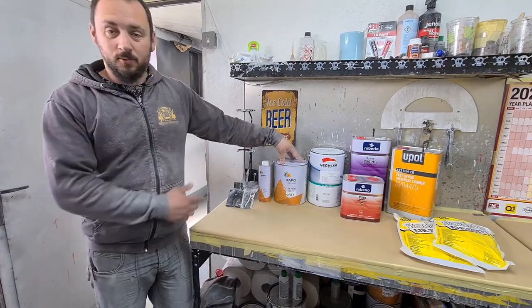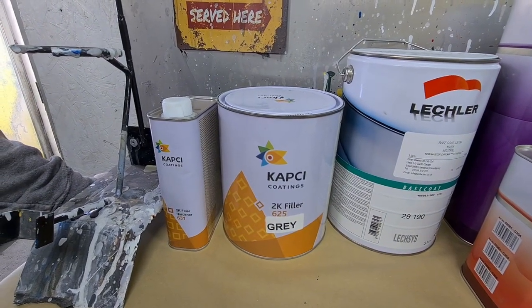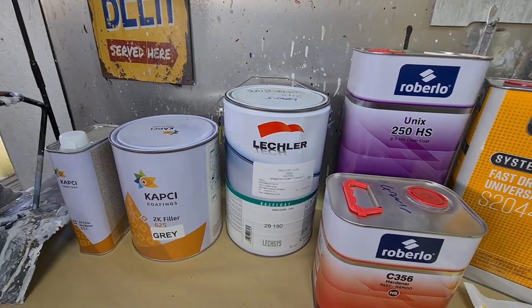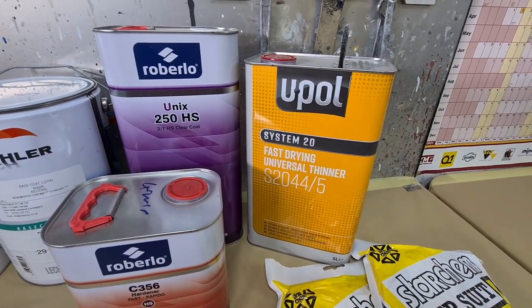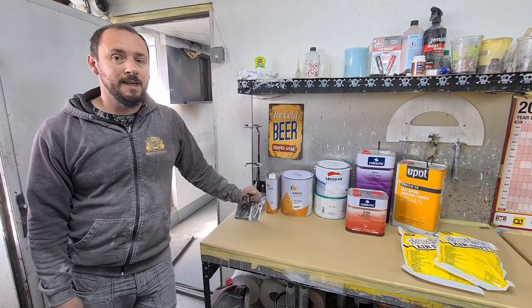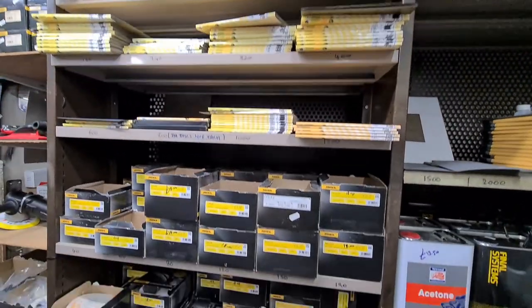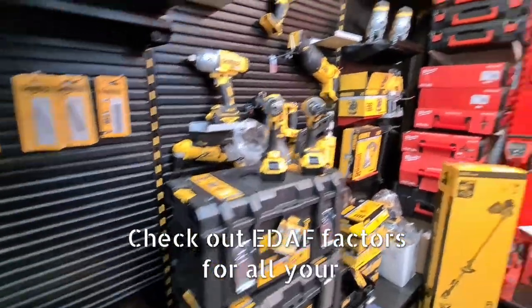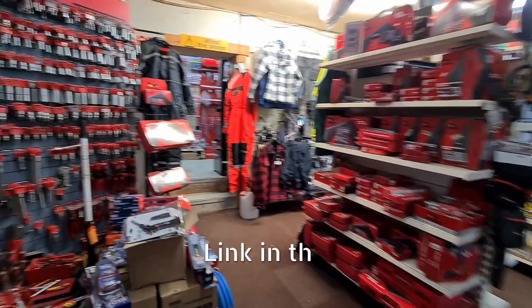This is some of the products we're going to be using — all these products on our car. Here we have some Kapkei Primer in grey, Lecler Base Coat in slate blue. Should we do a sneak peek of the colour? No sneak peeking. Rebello Clear Coat. We've got obviously some good thinners and some clean spray suits. A big thank you to EDAF for hooking us up with a sweet discount on some of this stuff. I'll put a little bit about them on the video, just to be nice — with a walk around the shop.